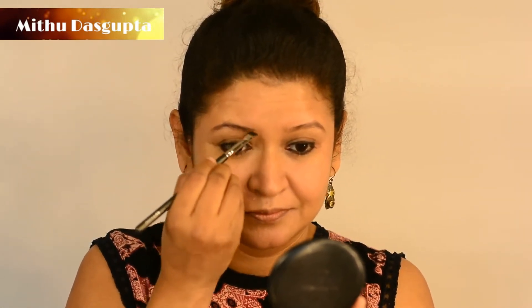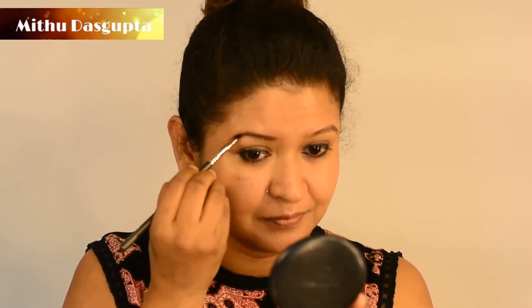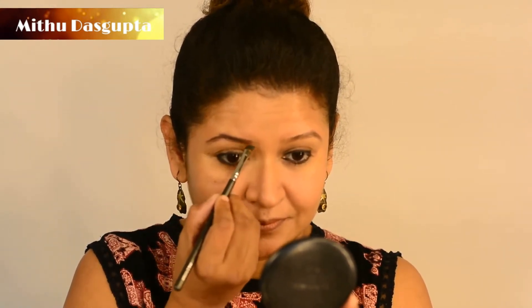With the same brush that already has the kohl on it, I like to fill my eyebrows up. You can absolutely skip this step, but I have very fine eyebrows and I find that if I shape them and give them a little bit of depth, it looks much better.